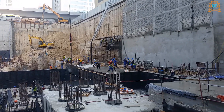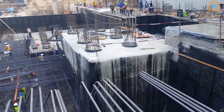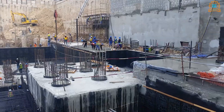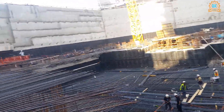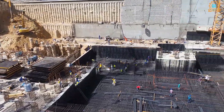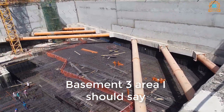I also took a video of the casting over there on the other side. You can also see some people working on the installation of steel bars and reinforcement. This is the total area of our project — very nice.